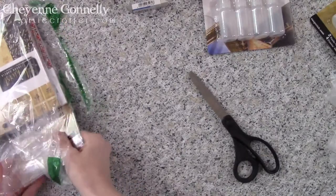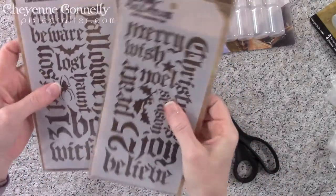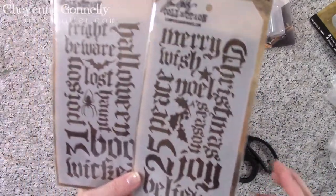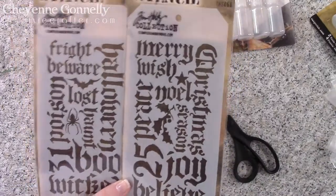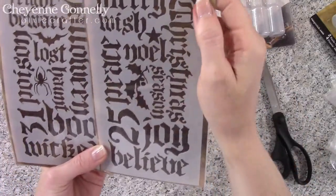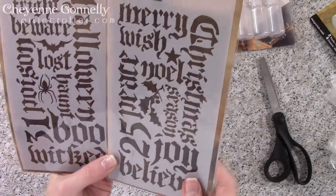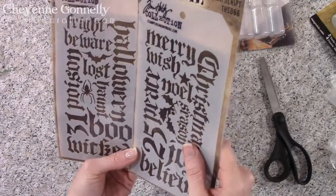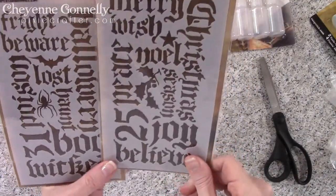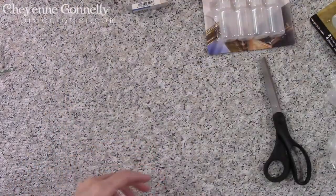Here are two things I'm really excited about because I love mixed media. I've got the Tim Holtz layering stencils in Halloween Script and Holiday Script. These are going to be fun for embossing paste, texture paste, ink — you name it. I'm probably even going to try to run these through my Big Shot for embossing. I am so excited — they're perfect for backgrounds, or even just frame it and you're good for the holidays.